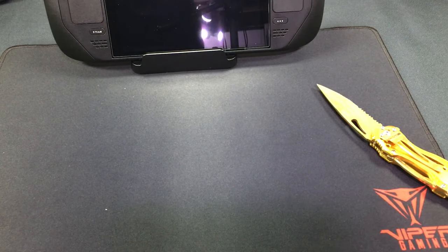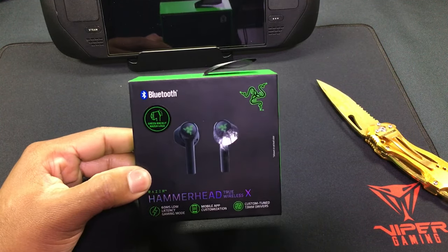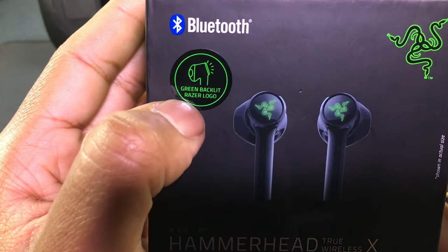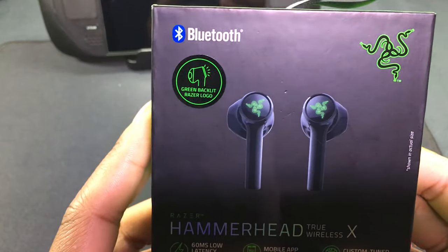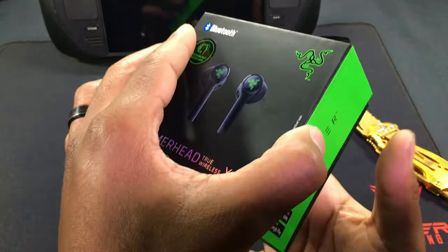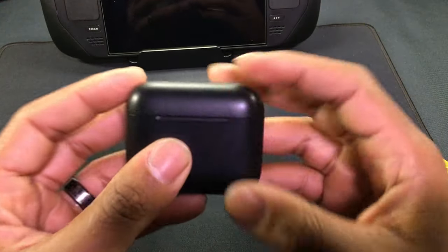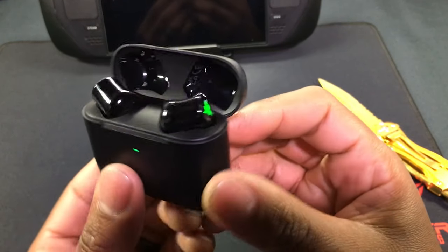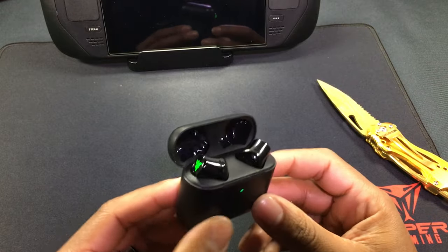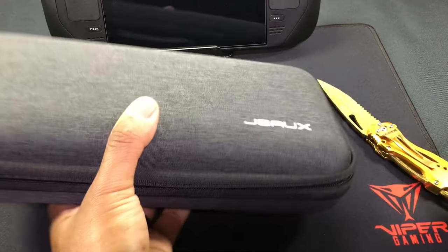Now let's check out the Hammerhead True Wireless X. When I first got these I didn't know this, but they actually have a green backlit Razer logo. I opened them up and was greeted by that. The case is way bigger than the other one. I did try it in my Steam Deck case and it was definitely a tight fit.